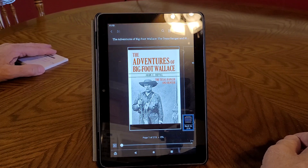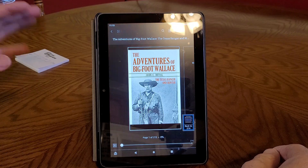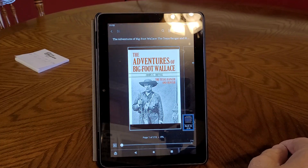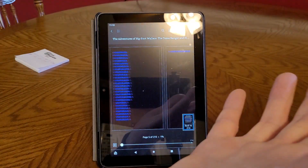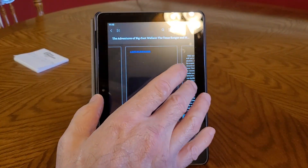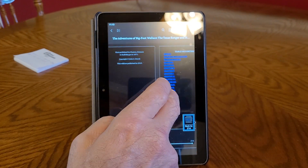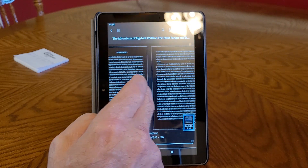The nice part about this is I have a little computer stand in front of my recliner and I set this on the stand, and you can read it just by going like this, one finger at a time. That's the table of contents and they have a preface.